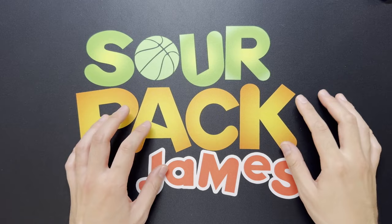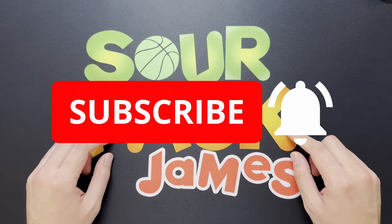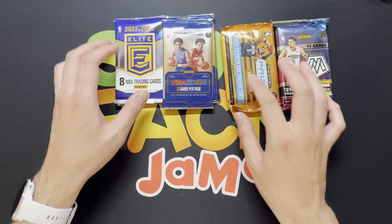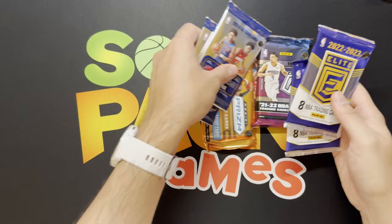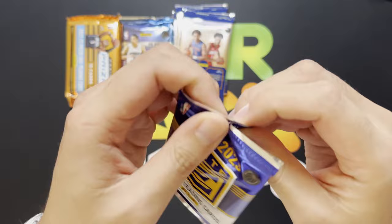What is up YouTube, Sour Pack James back at it again. Today we got a good one — we're gonna open up a bunch of basketball hobby packs. If it's your first time checking out the channel, go ahead and hit the subscribe button, greatly appreciate it. For Black Friday shopping, went to the local card shop and picked up a handful of basketball hobby packs — some 22-23 and even 21 class. We got some Mosaic, Prism, NBA Hoops, and Elite. The approximate cost of everything was about a hundred and fifty bucks, so basically a mid-tier subscription box. Let's just get right at it — it's been a while since I ripped some basketball. Hope everyone had a wonderful Thanksgiving, let's start off with some 22 Elite.